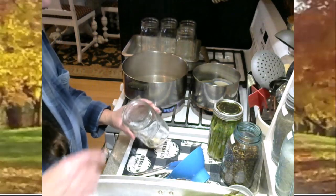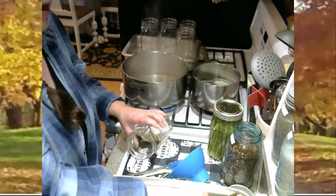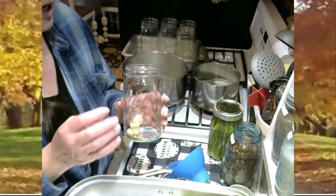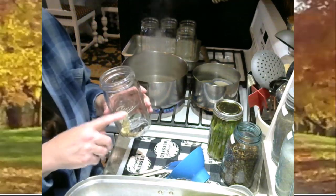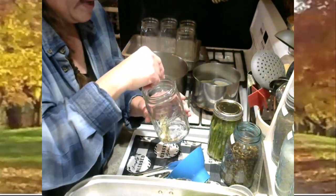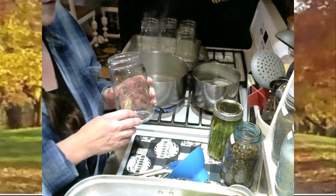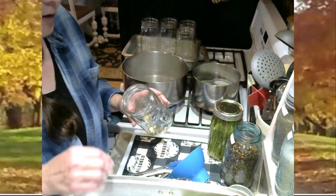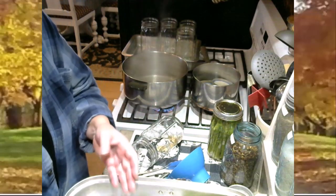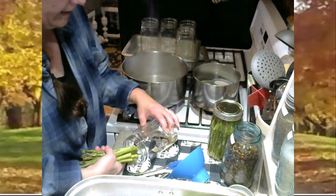I'm going to do one more jar here — I've got my dill seed, garlic clove, and bay leaf in there. If you want a little heat in these, you can add a jalapeño pepper or a few red pepper flakes. If you like a little bite to your pickle, go ahead and add either a jalapeño or a couple jalapeño slices, or like I just did, just a little sprinkle of red pepper flakes. That gives them a really nice bite if you like to turn the heat up a little bit.